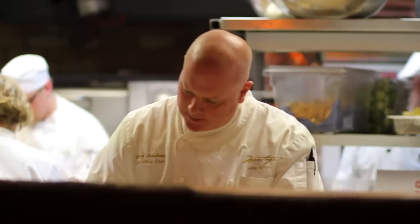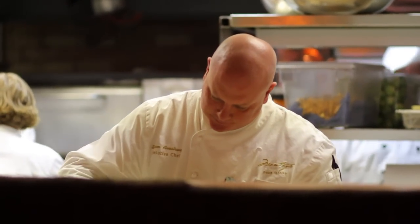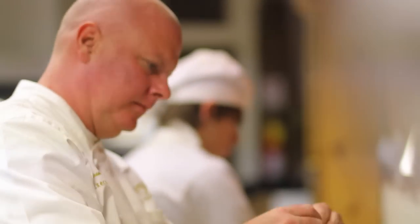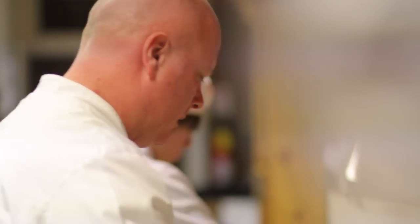I was always in the kitchen with my grandparents, particularly my grandmothers. Coming from the south, they were really good cooks themselves, so I enjoyed being in the kitchen with them and just developed a passion for it. I got into restaurants young in my life, in high school and then in college.